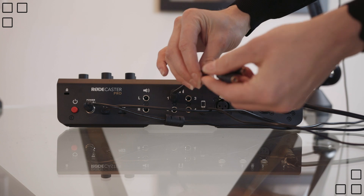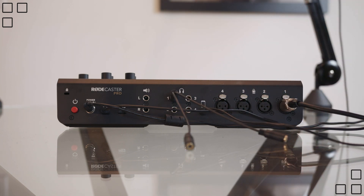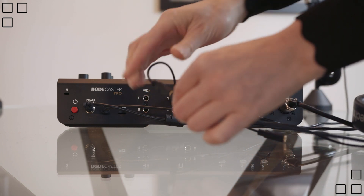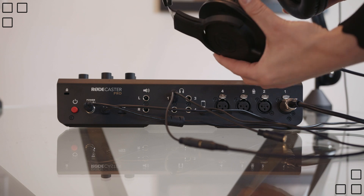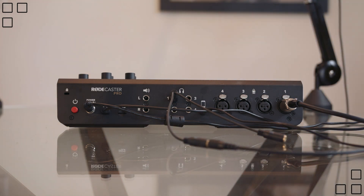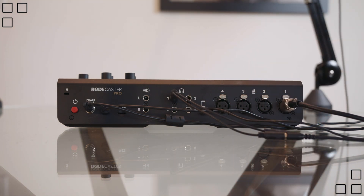Next is the split headphone jack. This feeds in two headphones. Make sure it's pressed all the way in to the jack so that the sound is clear. Sometimes if it's not pressed all the way and clicked into place, the sound will be compromised. Double check, and then you can turn on your RødeCaster Pro.